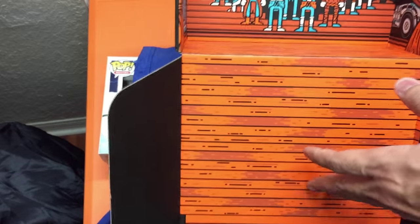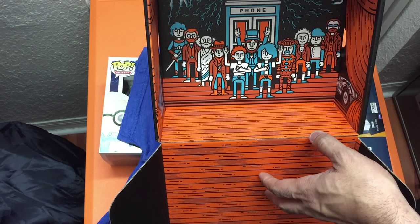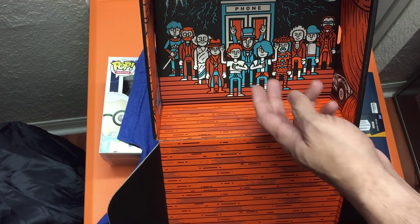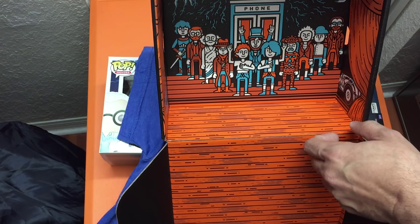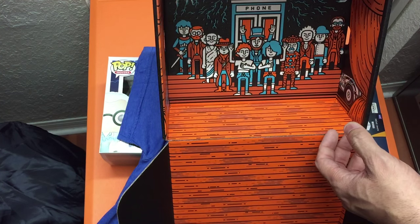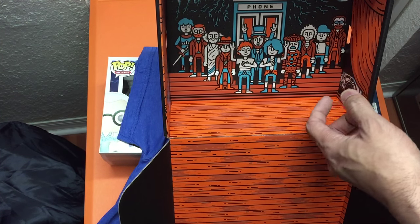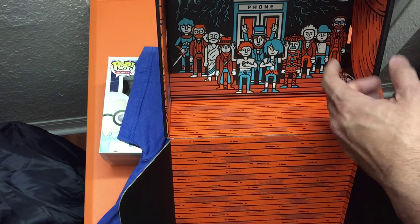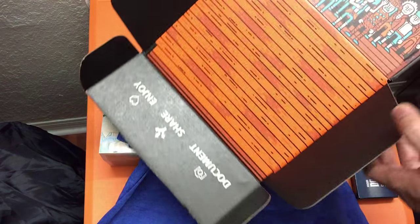I also want to show the inside of the box — as always, they include artwork on the inside. It's a Bill & Ted-themed artwork: you have Bill, Ted, and Lincoln in the middle, along with other historical figures they brought back in the film, plus their time machine — the telephone booth. Really cool — I could definitely see leaving this up to display things.